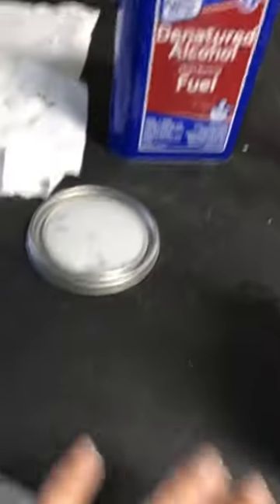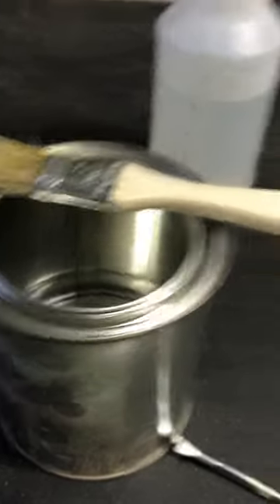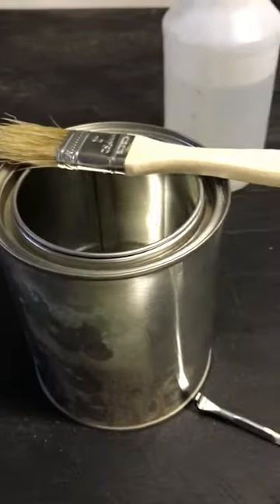You put this on and wipe it down, then open up your rags. This stuff is an adhesive — whatever you're using to glue on your window frames, this helps it stick. I'll find out the name later.